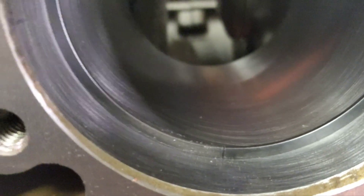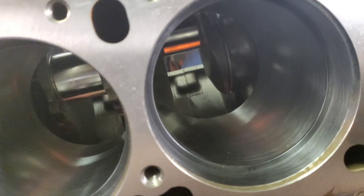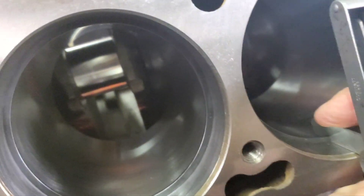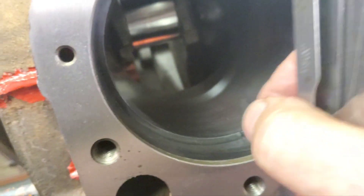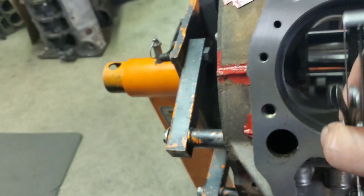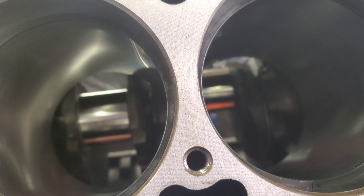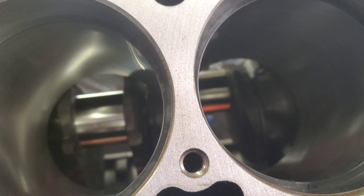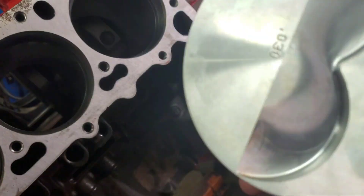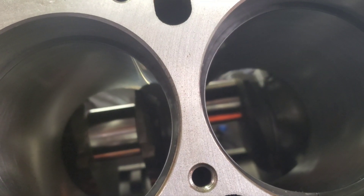Nice and straight — all of them. An important step on these Keith Black Hypereutectic Pistons: you must make sure these are the Keith Black. You can see where that big groove is — it's unique to these pistons. These are single valve relief for a 440, 30-over 440, 4354.